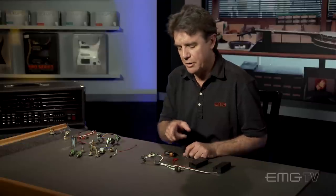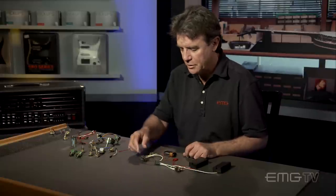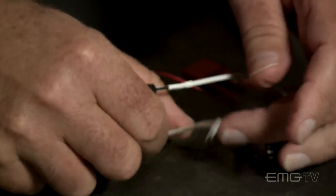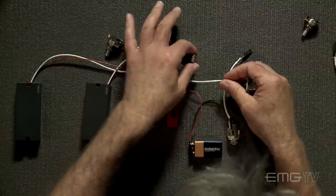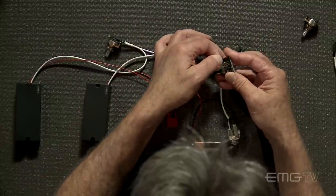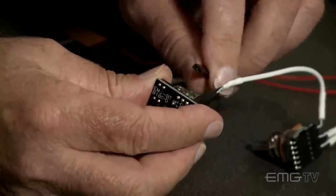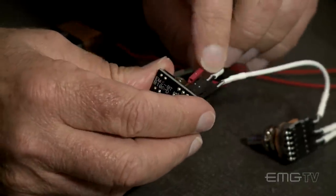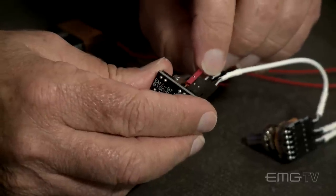The simplest addition to the volume, volume, tone setup would be to simply replace the passive tone control with an active tone. So let's do that. We're just going to take the BTC control, take the output of the second volume control and go into the BTC, out of the BTC to the jack, and then supply power to the BTC.